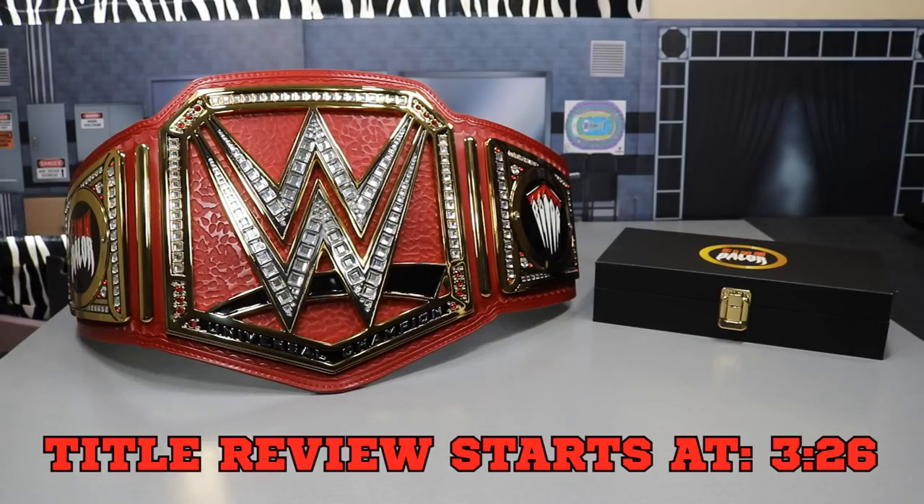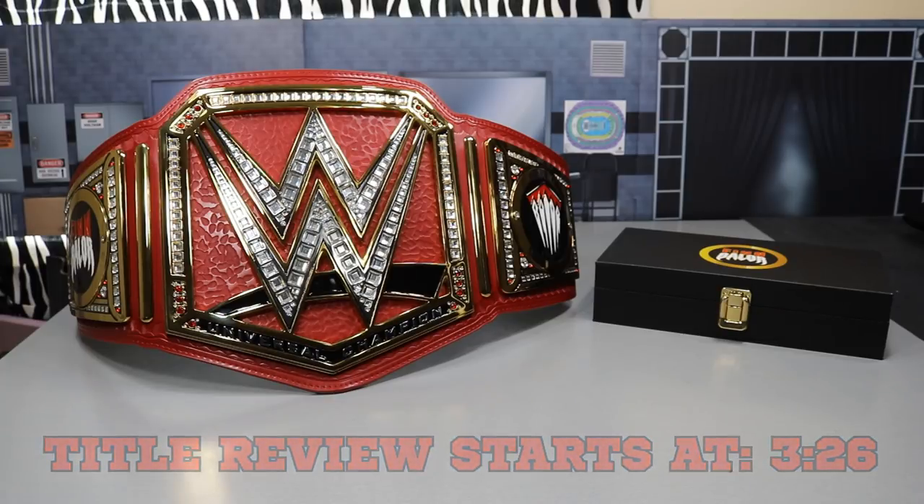This is the third championship title in our collection — the Universal Championship, the WWE first-version spinner championship replica, and the WWF Attitude Era championship replica. All three are replicas, not commemoratives. We don't see the point in spending $250 on a commemorative when you can pay $150 more for the closest thing to the real thing, so we are big on replica belts.